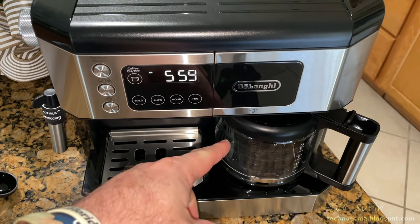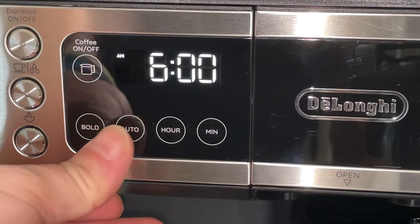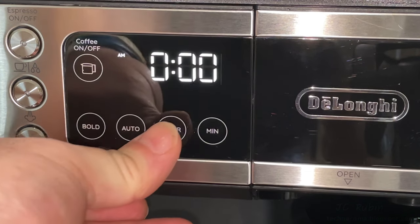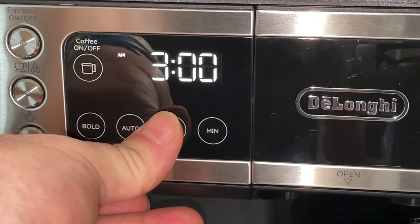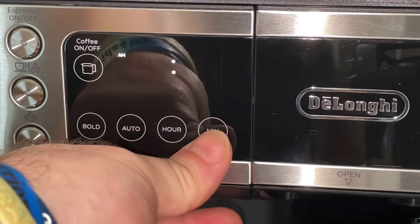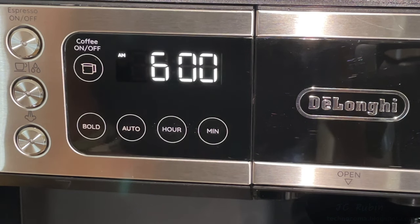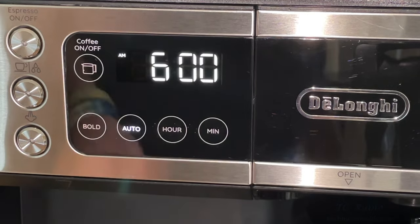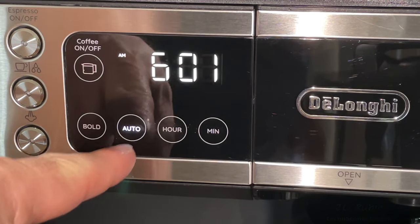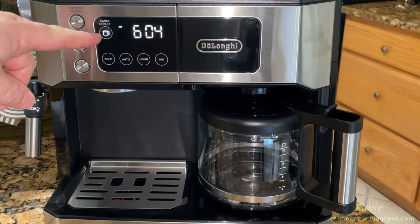Since this is the only drip coffee test, we'll also integrate the auto-start feature. Setting the auto: it's currently showing 6:00, so we use the hours and minutes buttons to set the auto time to 6:04 — just a couple minutes ahead — then press the auto button. The auto light illuminates. At 6:03 we wait, and there it is: a barely audible beep as things get going, the coffee light illuminates, and the auto light goes out.